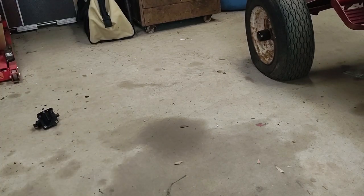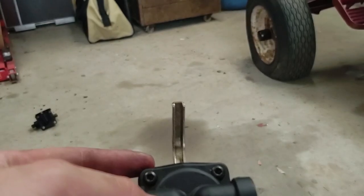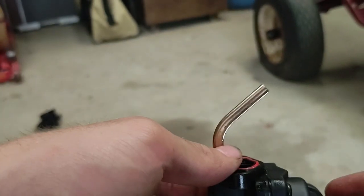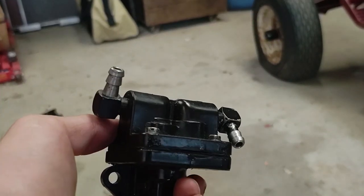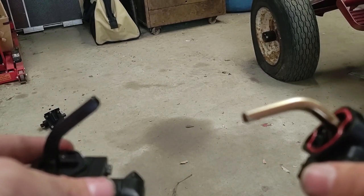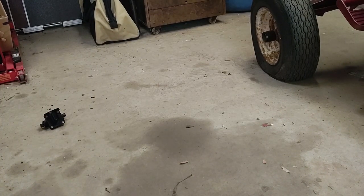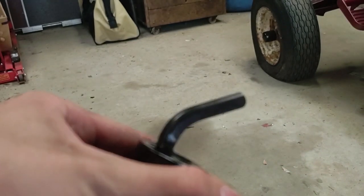Well, that's useless. This one the guy I bought it from had on the machine, and he gave me the original fuel pump back. The original is this one right here. So I've got three different fuel pumps and not one of them works. Now one of the pieces — this entire piece — is in the crankcase.